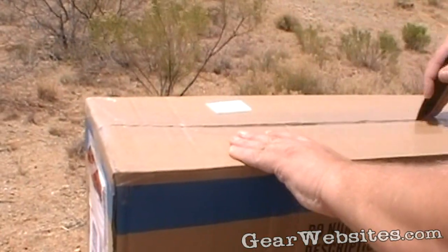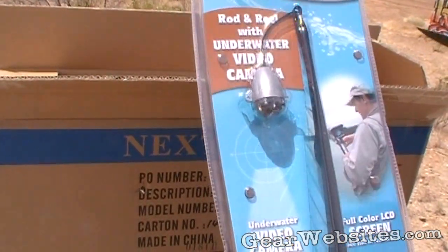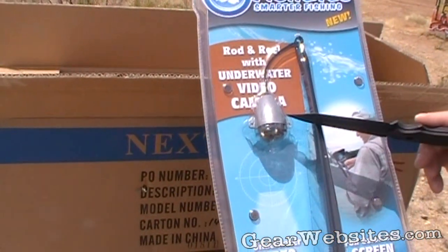First off, it doesn't weigh a whole lot. It's called the Fish Eyes, and from what we can gather, this is an underwater digital camera.